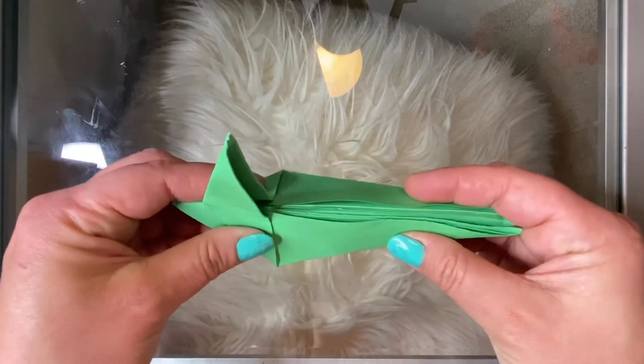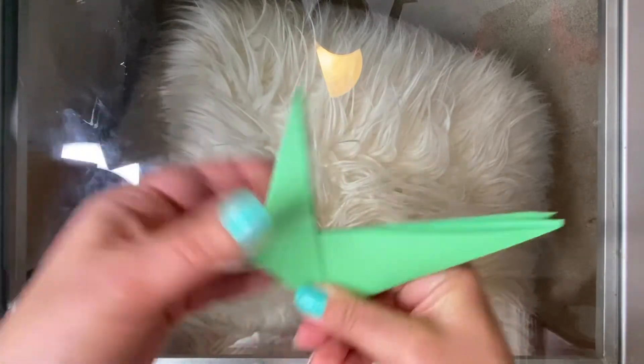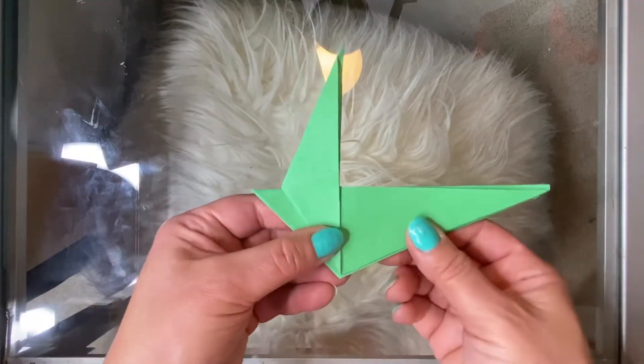Fold the rest of this in half. Now it kind of looks like a bird.